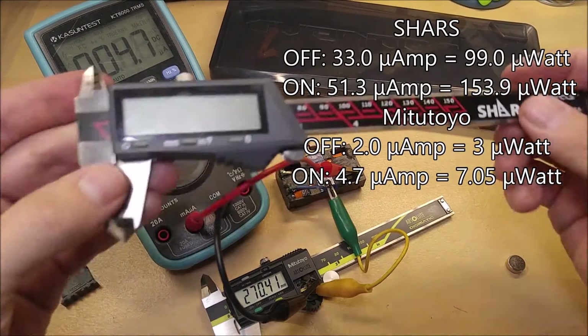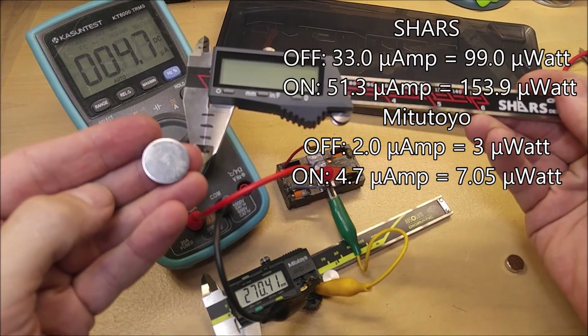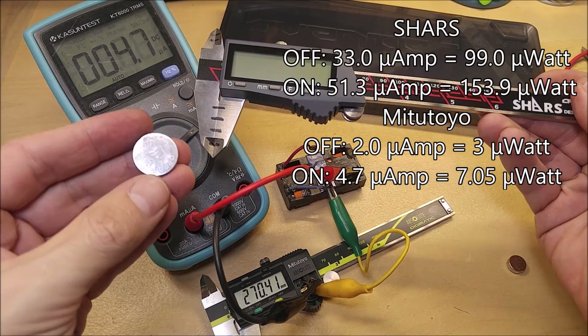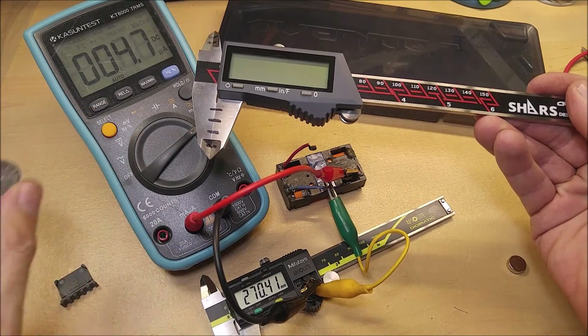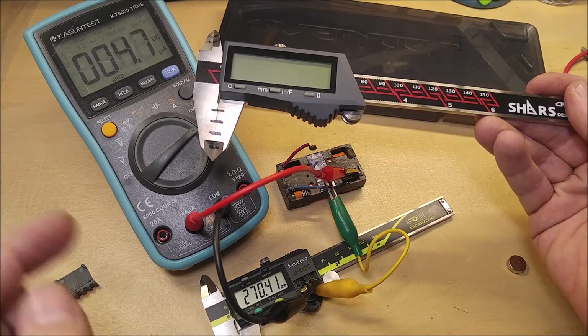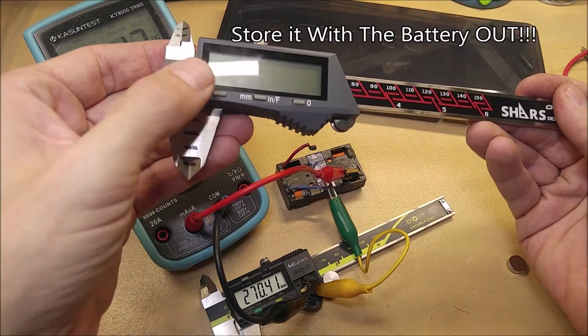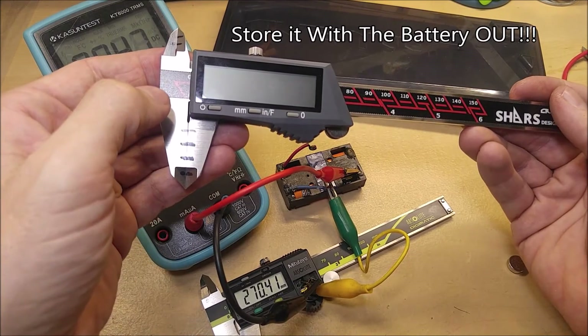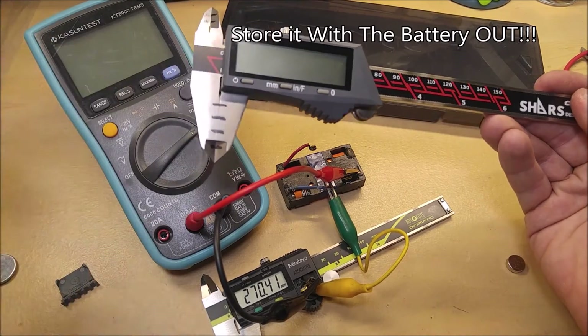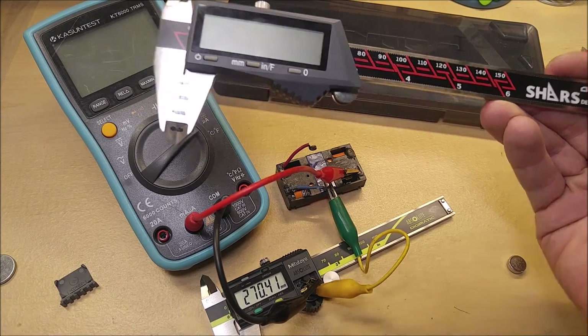So the Aventor is drawing quite a bit more power. Luckily the CR2032s do have a little bit more reserve power, so I would just make sure you keep a few more of these batteries on hand. The fact that they include a low battery indicator is a good plus — not even the Mitutoyo has a low battery indicator. And the fact that it does auto off is going to help save your batteries as well. Just keep in mind that it is pulling quite a bit more power than a Mitutoyo.